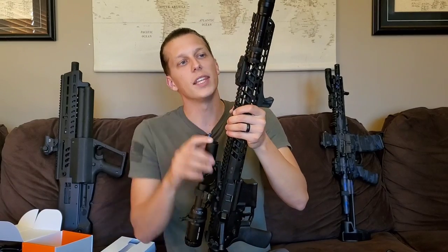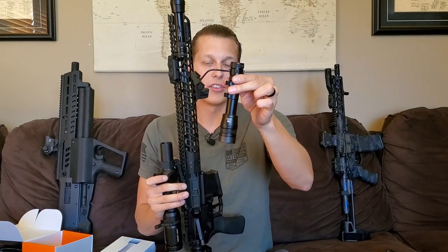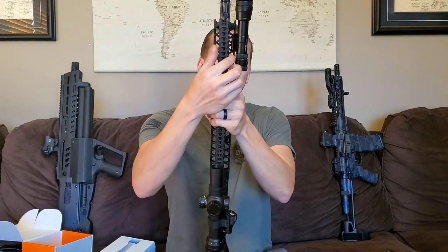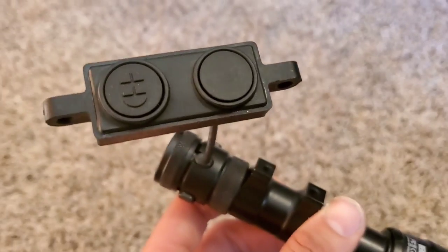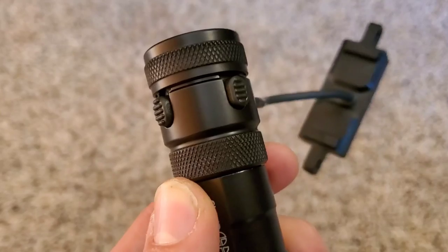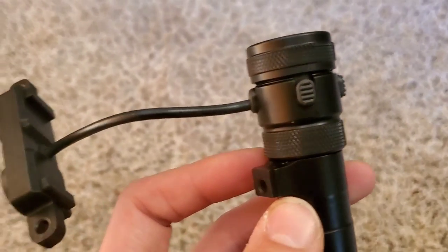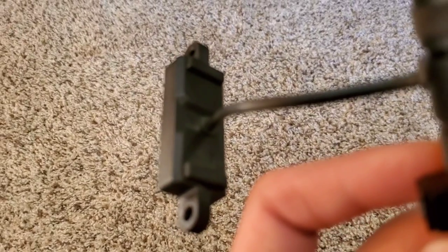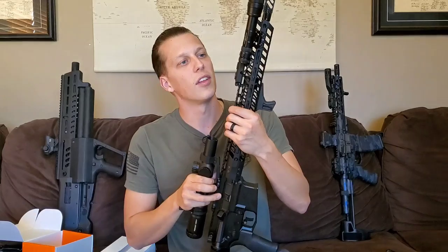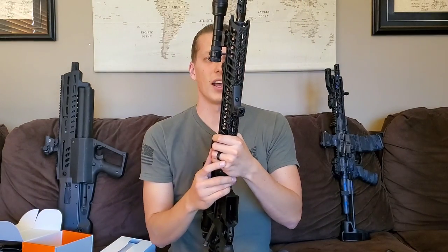A really cool feature that they've been talking about a lot is the fact that the cable exits out the side instead of the back. A lot of the issues with tape switches and cables is when the cable comes out the back and gets snagged on things. With this, you're able to keep that cable really nice and tight and it doesn't stick out in any way to get snagged unless something actually gets inside and rips it out. Cloud Defensive has done a lot with that — the cable is a lot smaller, and it exits out the side.